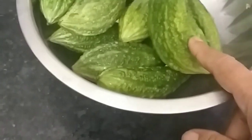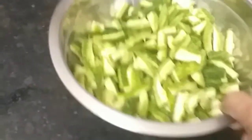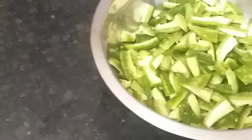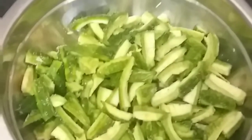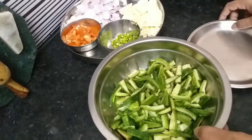We will prepare the garlic — clean the garlic. We will cut the whole pan and cut it. Then we will make the pan and cut it again.